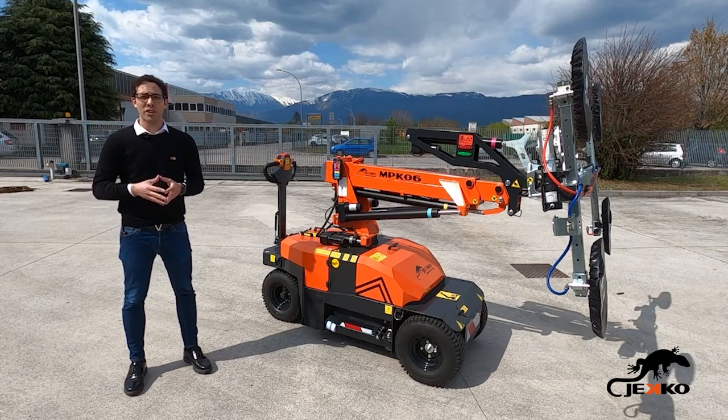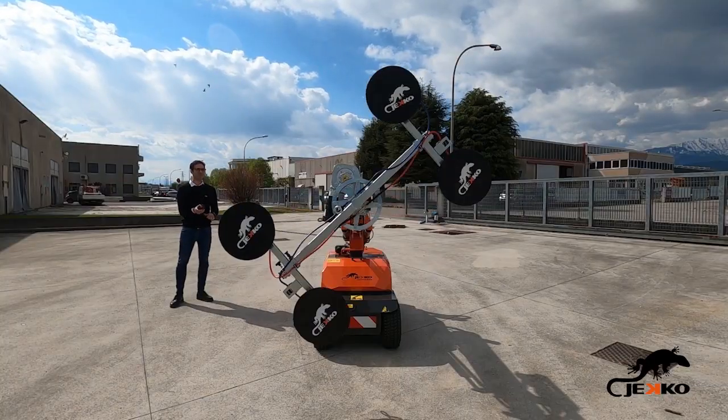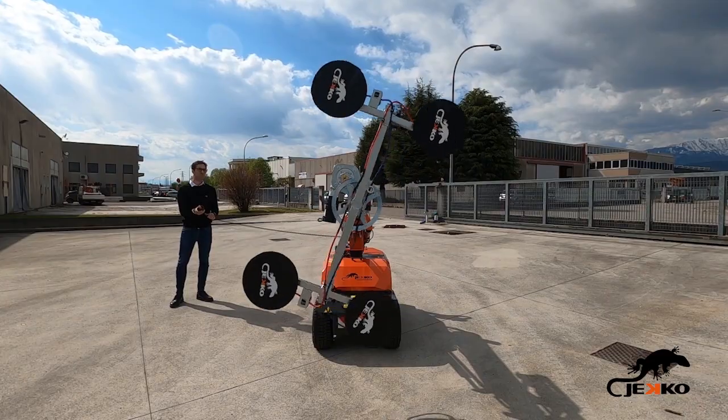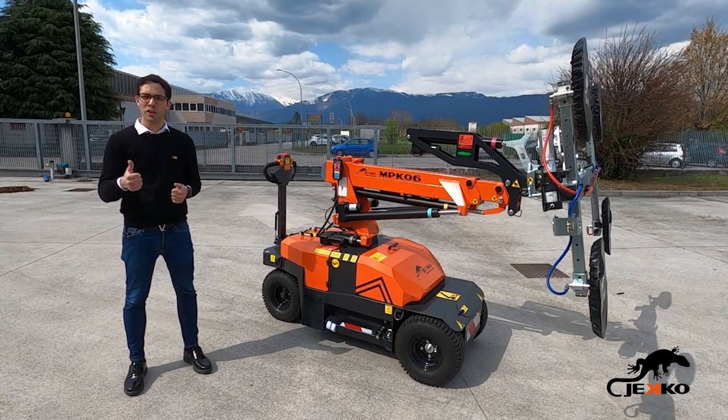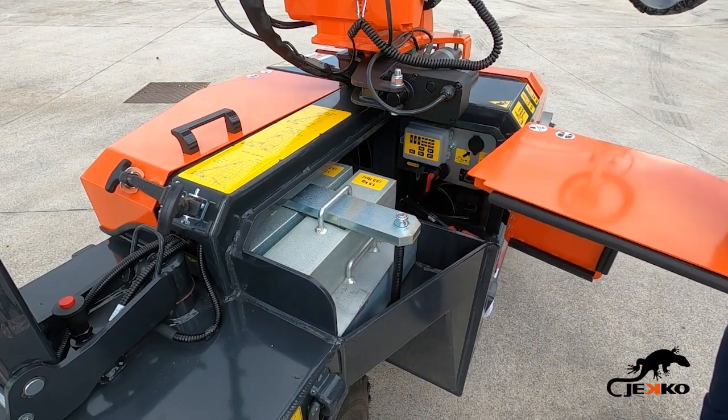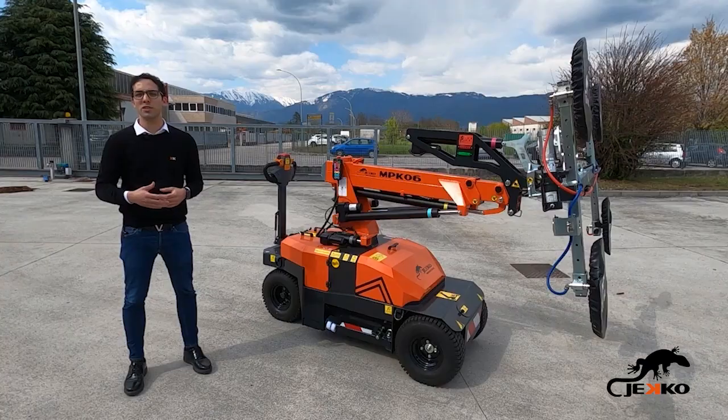Another unique and relevant innovation is the 360-degree continuous rotation of the glass manipulator. MPK-06 also has a modular counterweight system reducing the overall weight for different transport conditions,